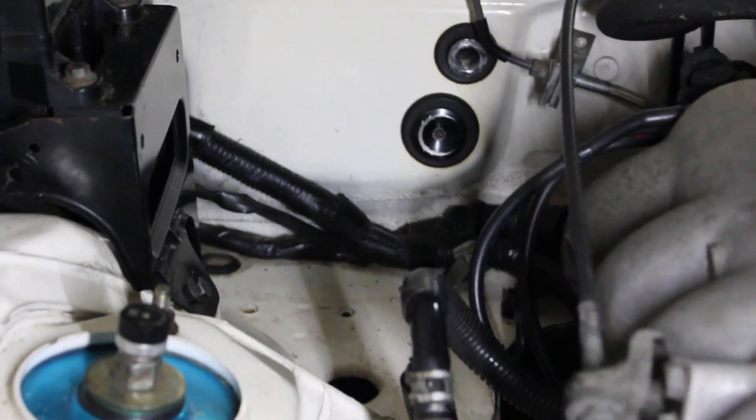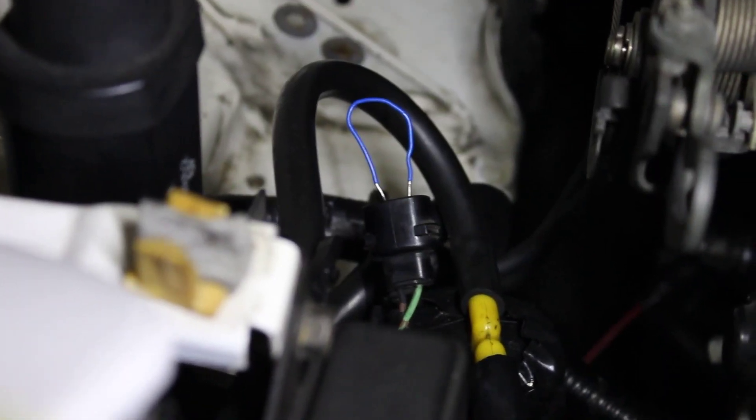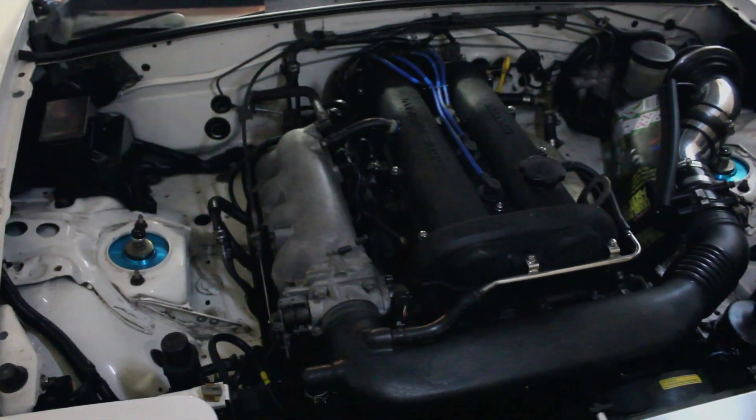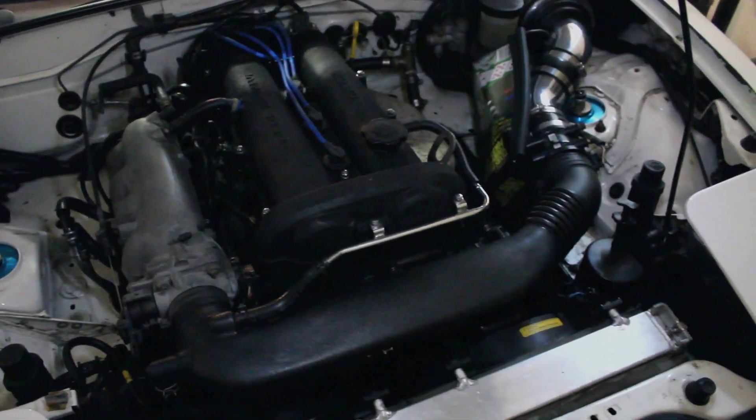Now here in the engine bay where you normally have your AC hard lines you're going to be left with a single plug. This is going to be your high side pressure switch and we're simply just going to jump this, and once we jump those two connections it's going to allow us to use the AC button on the dash as a manual fan switch.